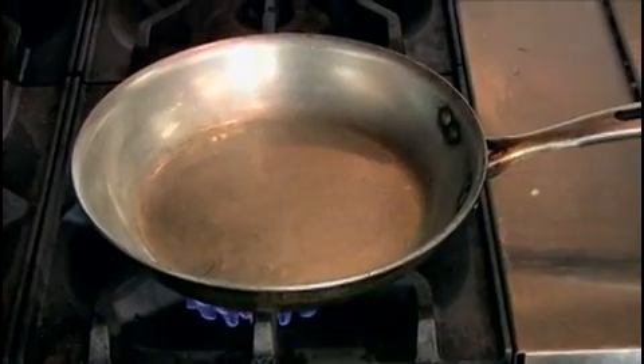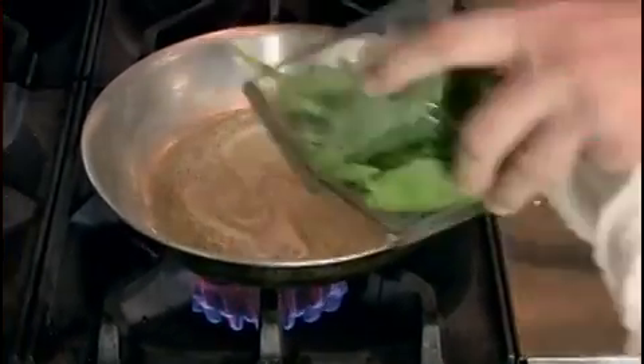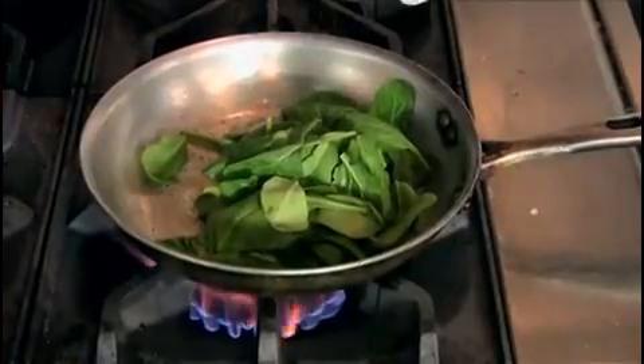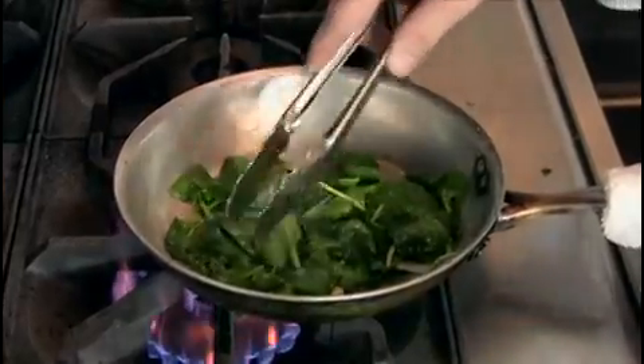Get a regular sauté pan over medium-high heat and add the butter. Let the butter melt — you don't want to brown your butter. Add in your spinach and a little salt and pepper to season. Once the sauté is finished, set it aside.